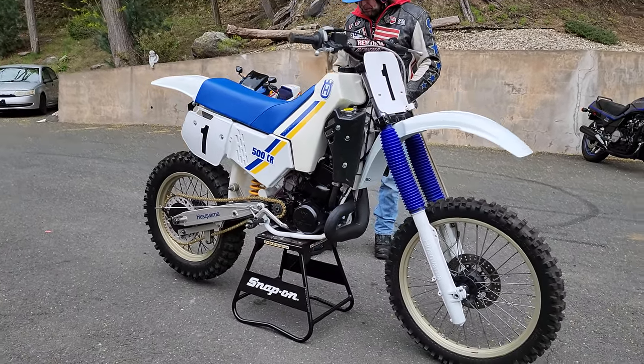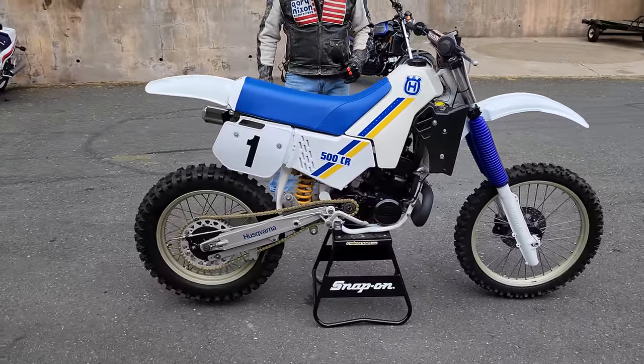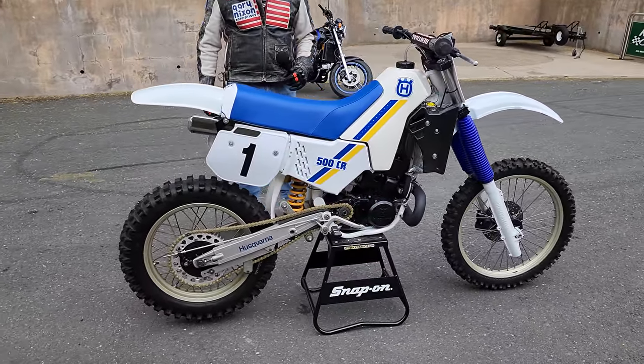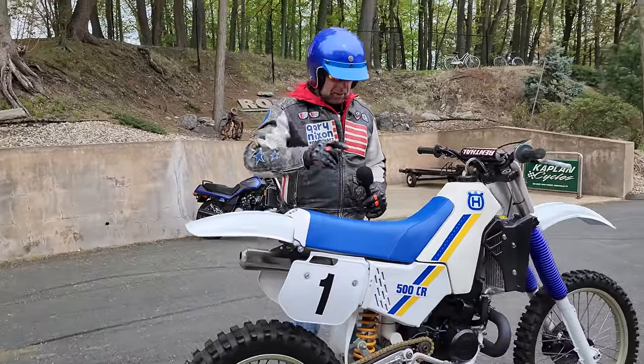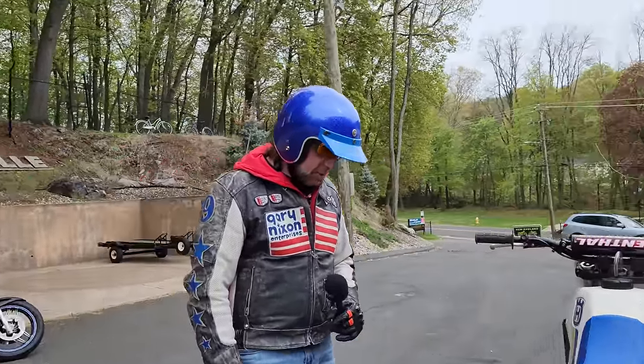She's ready to go. If you have any questions, give us a call — we can ship it anywhere in the world. We offer in-house financing. We're at 860-454-7024. Thanks for watching. God bless America, and God bless Sweden and Husqvarna for making kick-ass classic motocross bikes like this.